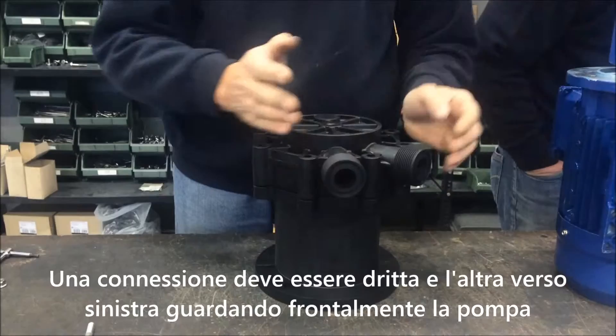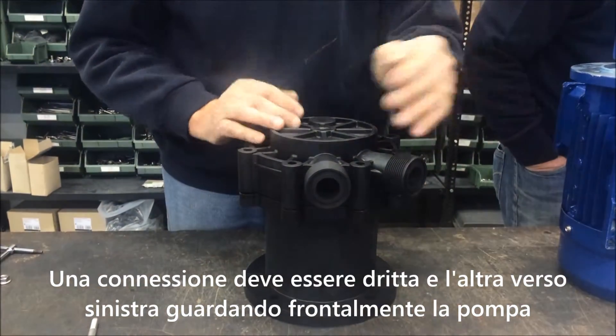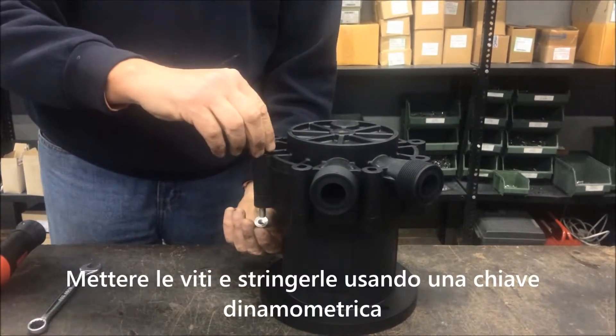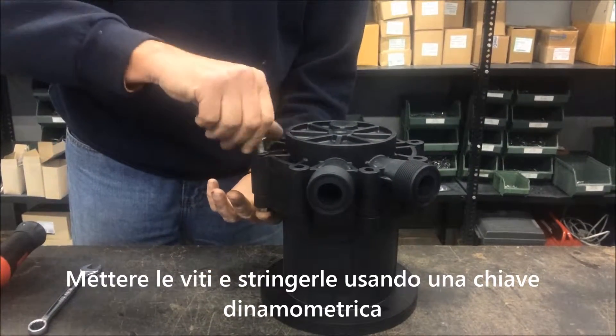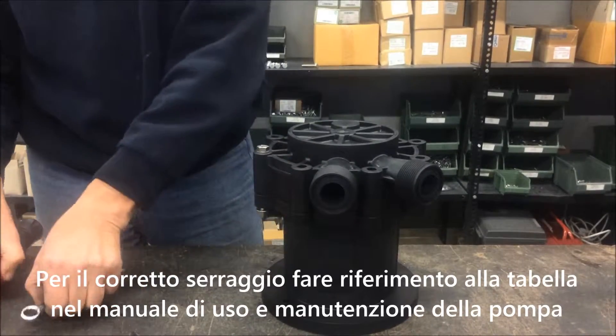One pump connection has to be straight up and the other on the left side looking at the front of the pump. Now put in the bolts and use the dynamometric wrench for the correct strength, and tighten the bolts in accordance with the chart that you can find in our instruction manual.